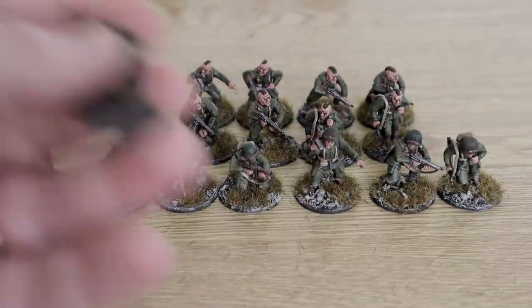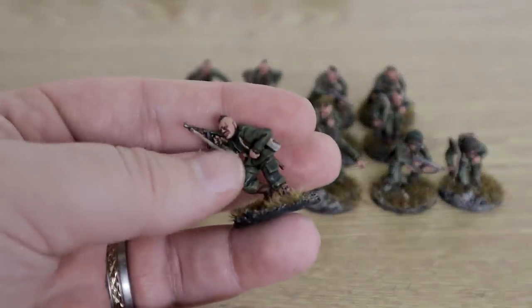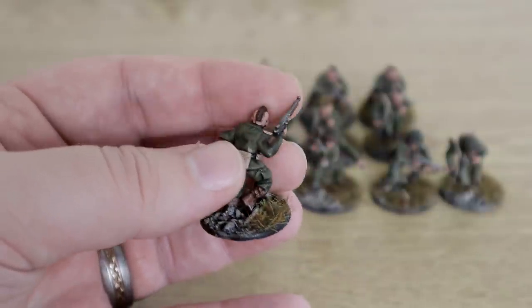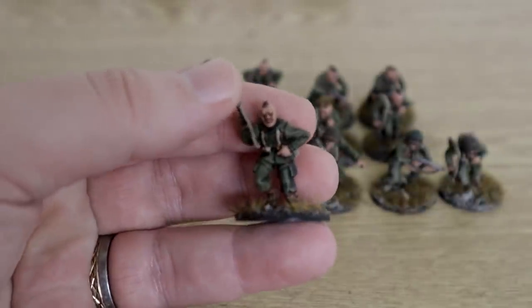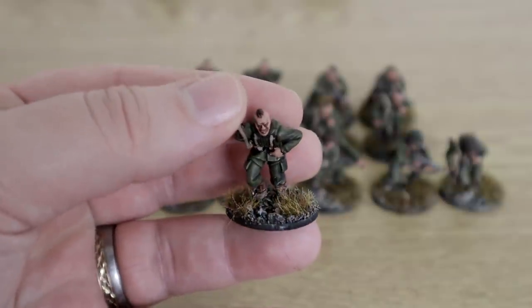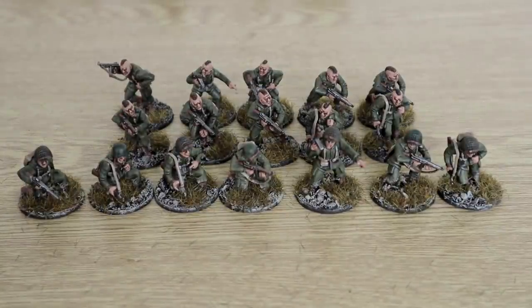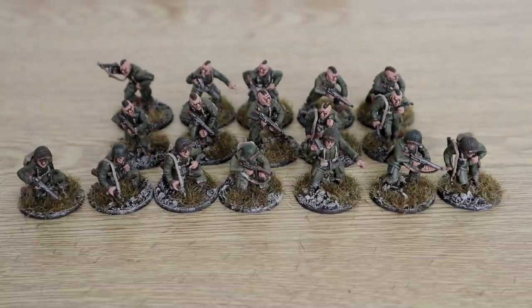And then we have, of course, the pathfinders. I've got two lots of pathfinders because they can only have five with SMGs and the rest have to be rifles, but as long as I've got the five with SMGs it's okay. These will actually be used in the game I'm fighting in December. I don't much like the pathfinder rules — it only works if you're taking airborne troops, which I'm not doing — so they're just going to be used as SMG guys.